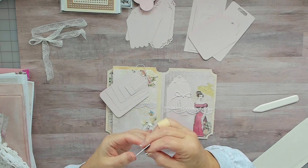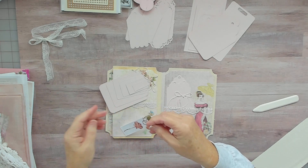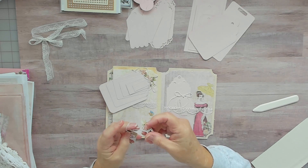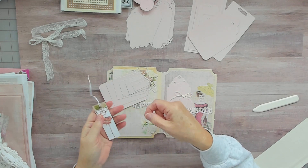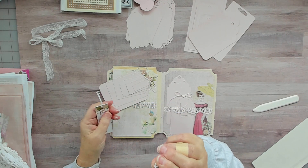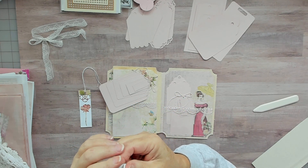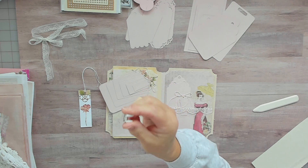Then I go through and string on all my tags — it's not going to pull through and I can keep layering them. When I'm done, I pull it through and take that off and I have all my tags. Usually what happens is I start stacking them and then they fall off and I have to start over. But this little thing will hang on to any kind of string. It would work really well when you're sewing in your signatures too.